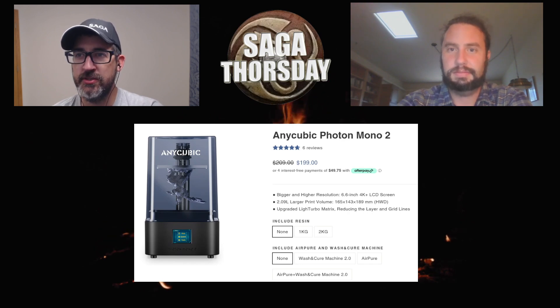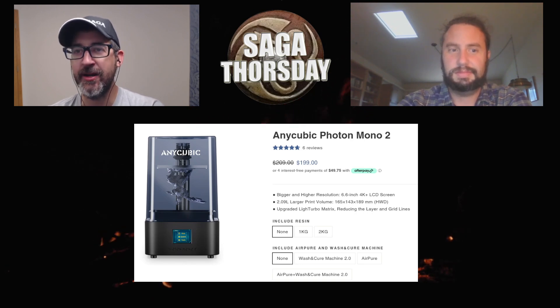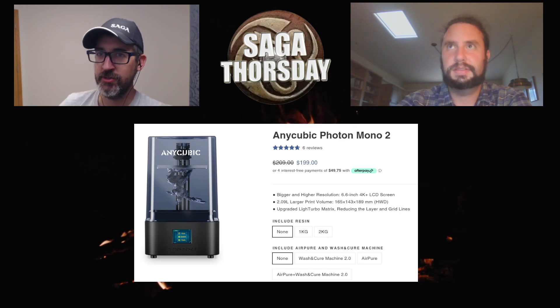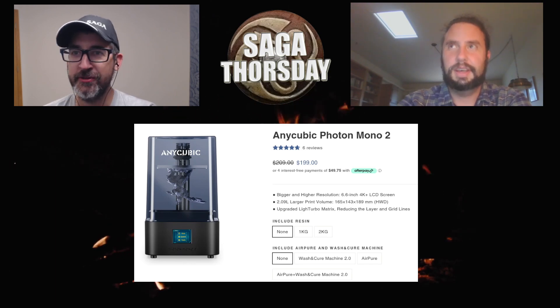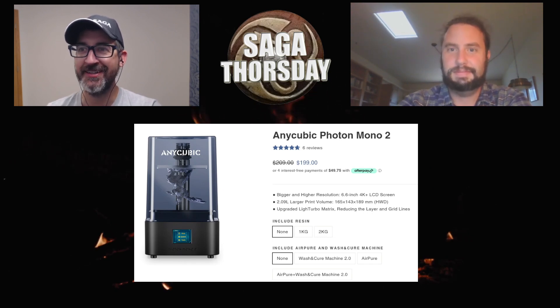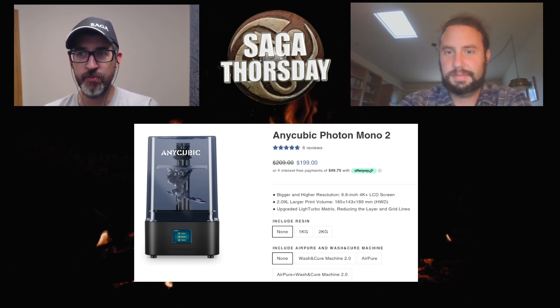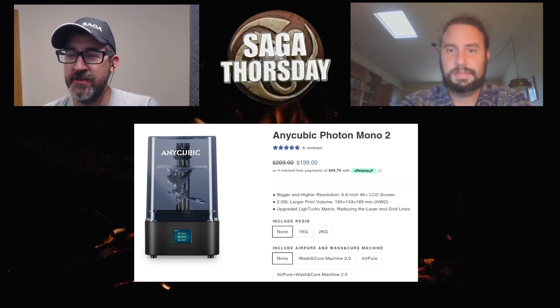I like the idea of printing exactly what you need rather than having a bunch of sprues and boxes sitting in the basement. Though you're probably printing a lot of stuff just to have it ready. Historical miniatures are pretty cheap, but 3D printing comes out even cheaper — Monty and I did a little analysis of this in our 'Is Saga Expensive?' video.